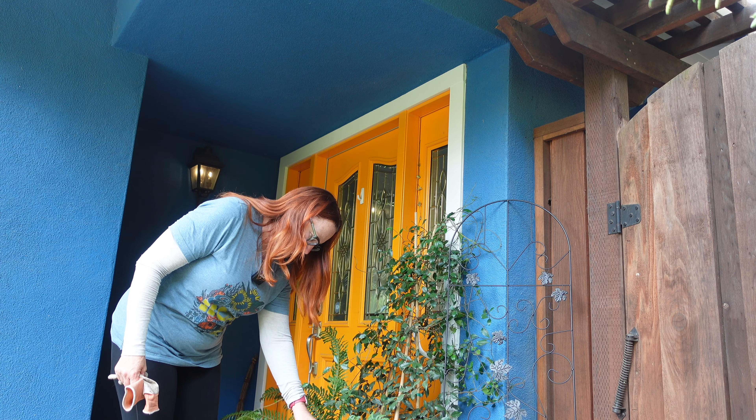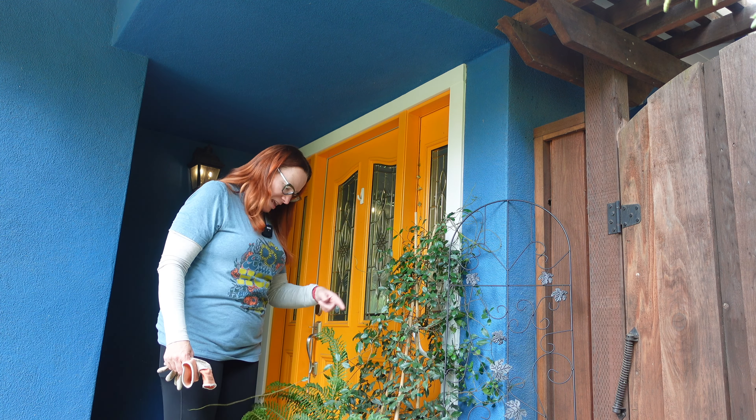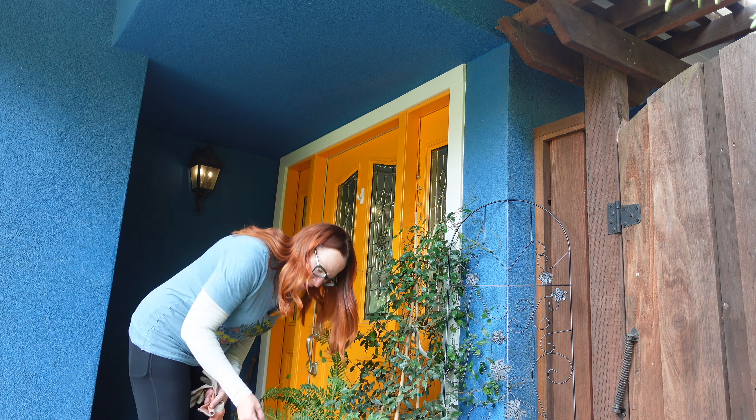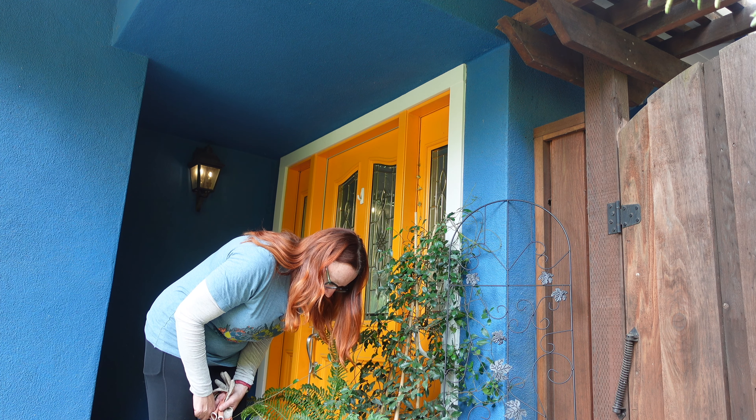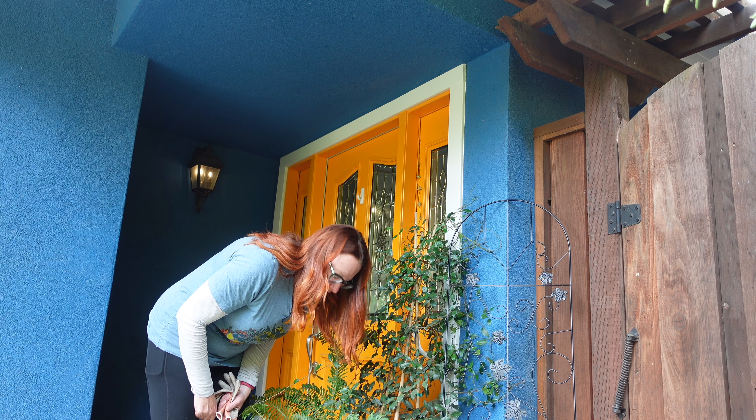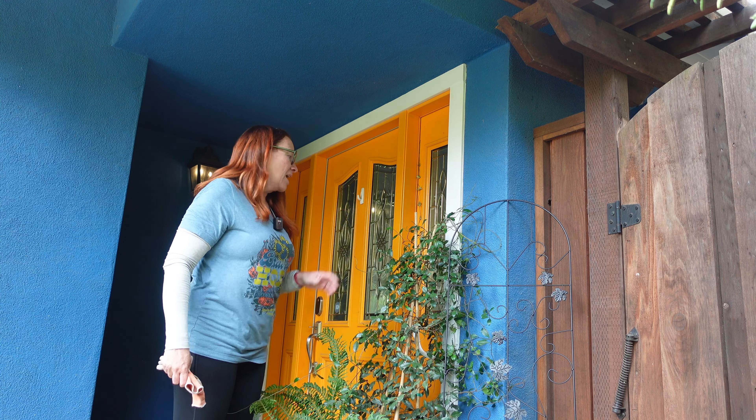We have a heuchera here — I don't even remember what the variety is — and it's beginning to flower. Oh my goodness, it's also totally covered in aphids. I'm not going to worry about that because the ladybugs will show up and take care of it.